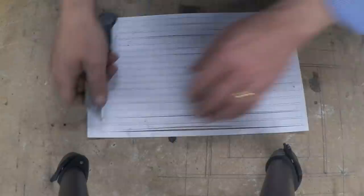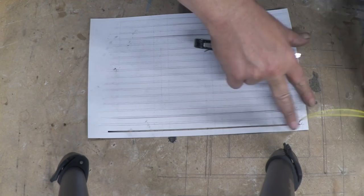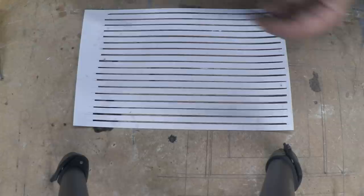When you've done that, just nick the edges of the tram line and lift it out — go down the whole page doing that. When you've done that you get this kind of grid pattern.